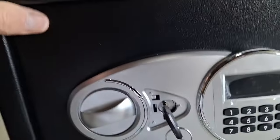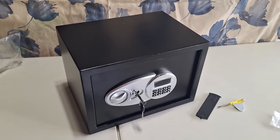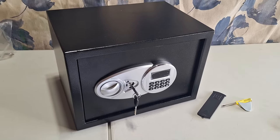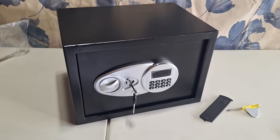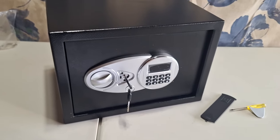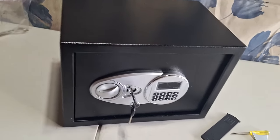I have not programmed this yet — I'm going to pick my own code — but this is my first impression. It's not a very heavy one, it's not cement-filled, and I don't believe it has any fire rating. But to be able to put your valuables inside, set your code, mount this thing in a closet, and hide that emergency access key — it's better than just leaving your money sitting out on your dresser.